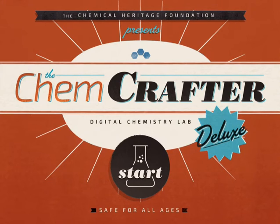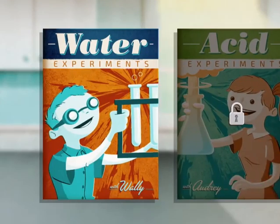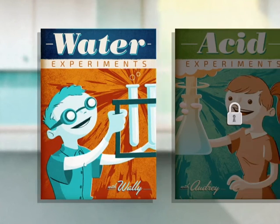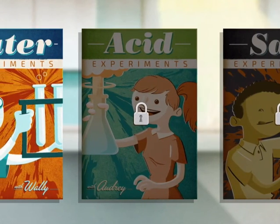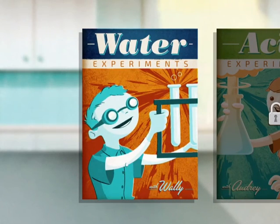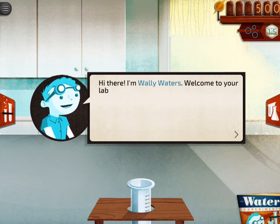Chem Crafter is one that I really like because it does digital chemistry labs so that kids can try out things that they would do before they do it in a lab setting, giving them more practice and more experience with it. The first thing you're going to notice when you log into the game is that it is leveled, so you can't actually do any of the salt or acid experiments until you have completed the water experiments in the system.